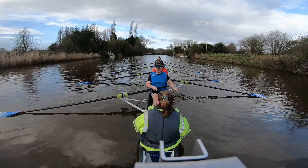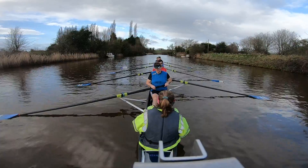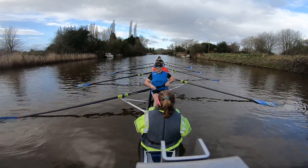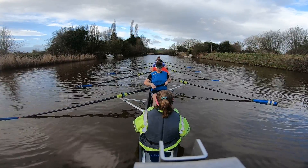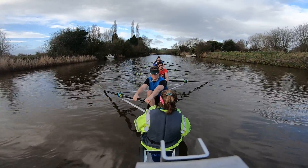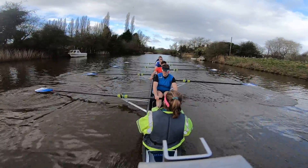Right. Counting down when you're ready. One, two, three, four, five, six, seven. Right, let's go. Backstops. Blades and buried. Ten strokes to start us off. Attention. Go. Go. I don't think it's just happening. Right, we're going to build it up.